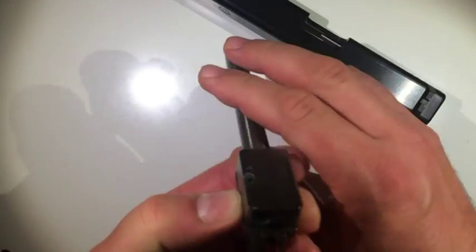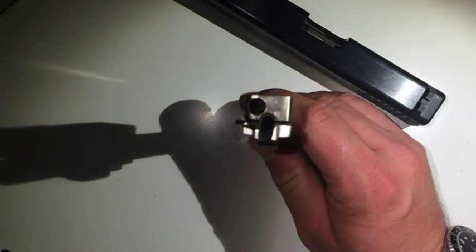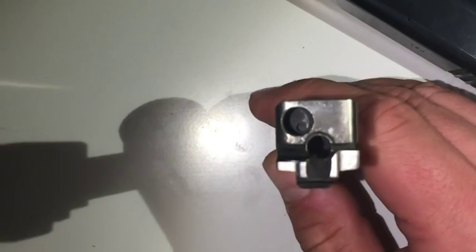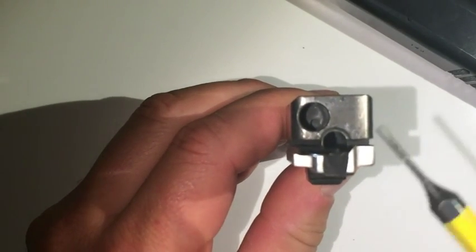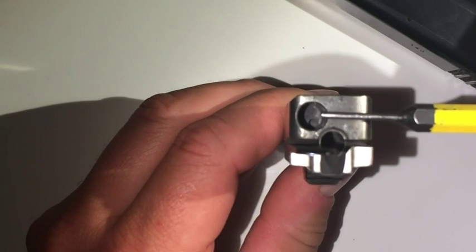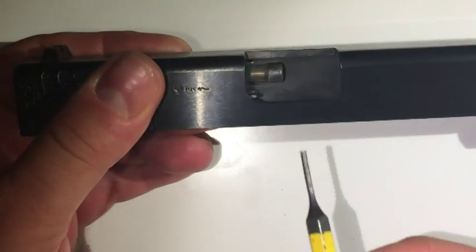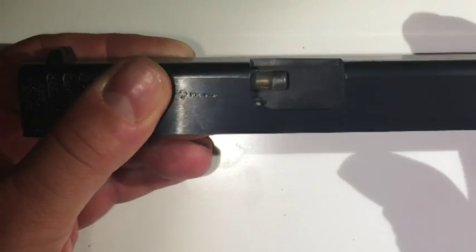The most interesting part is the barrel itself — let me get the light straight there. So this is the barrel and this is the gas-operated action right there. And to match that, inside the slide there's the piston — you can see it right there. This actually works very well; I've had very few failures with this system.